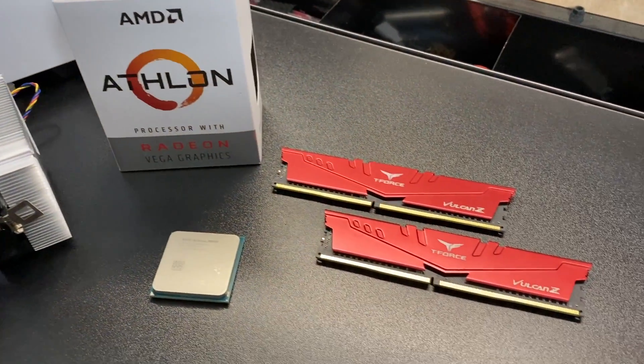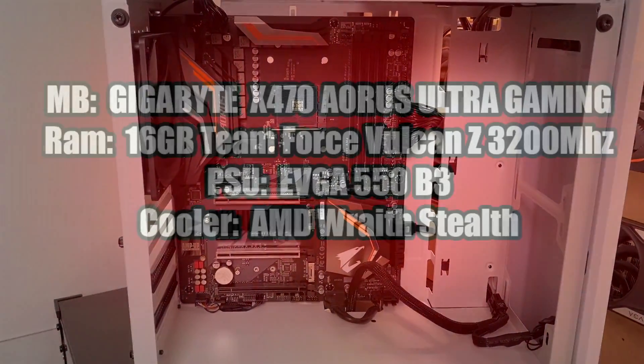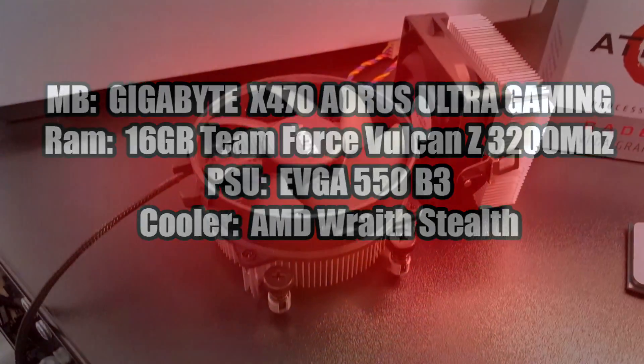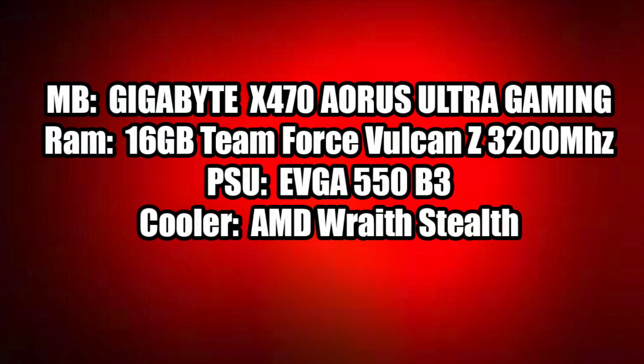Before jumping into testing, here's a quick overview of the test bed I'm using with the 3000G. The motherboard is a Gigabyte X470 Ultra Gaming, 16GB of TeamForce Vulcan Z RAM at 3200MHz, power supply is an EVGA 550B3 fully modular. I'm not using the stock cooler that came with the 3000G because I want to do some overclocking — that's where this chip shines. I'll be using a stock AMD Wraith Stealth cooler, which comes stock with the 2400G. Operating system is Windows 10 Pro.